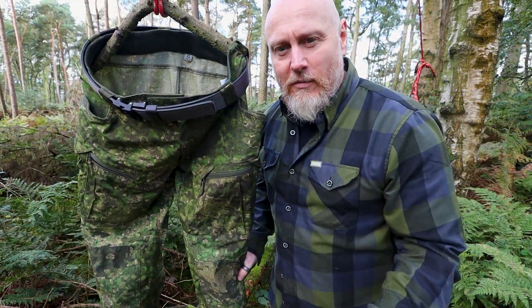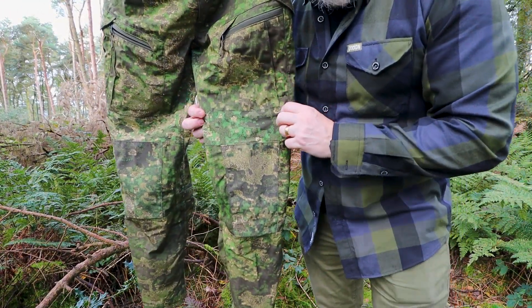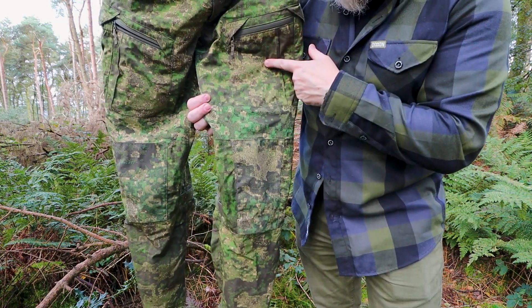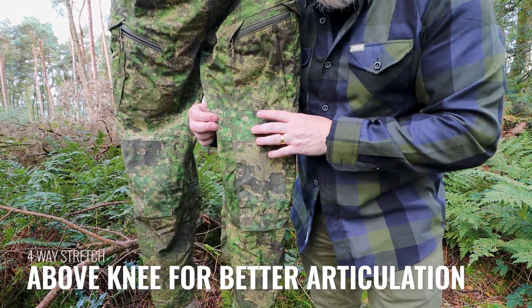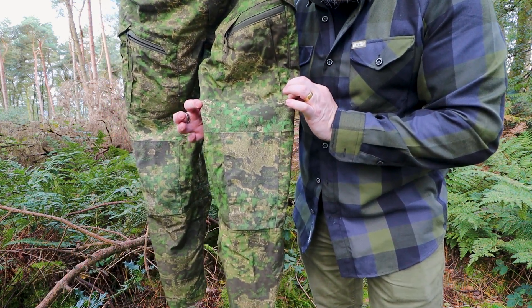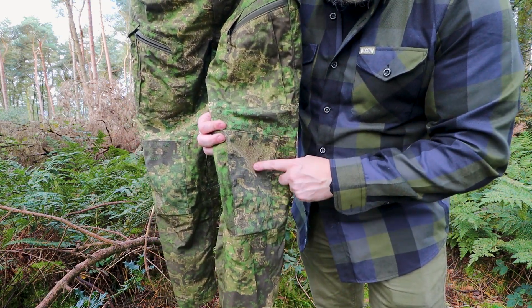Just below the thigh pockets, underneath each of them, there is more of that nylon-elastane material, again giving you as much freedom through the knee as possible.